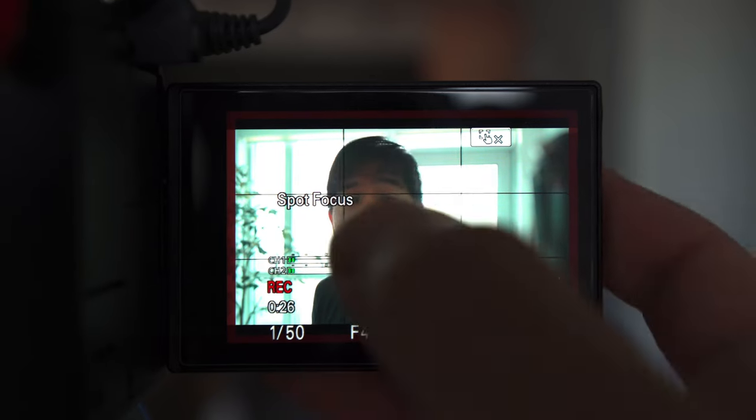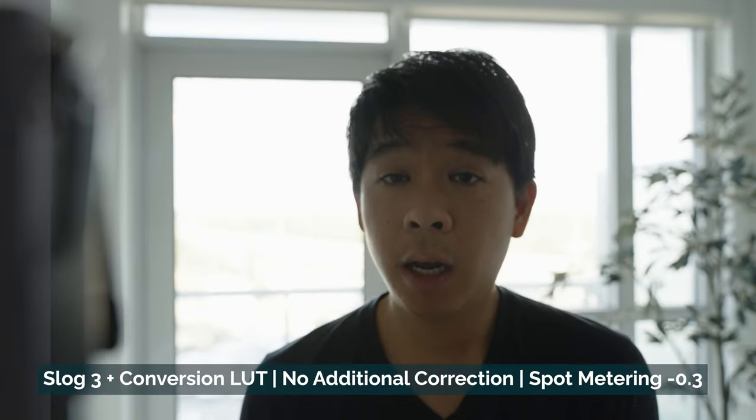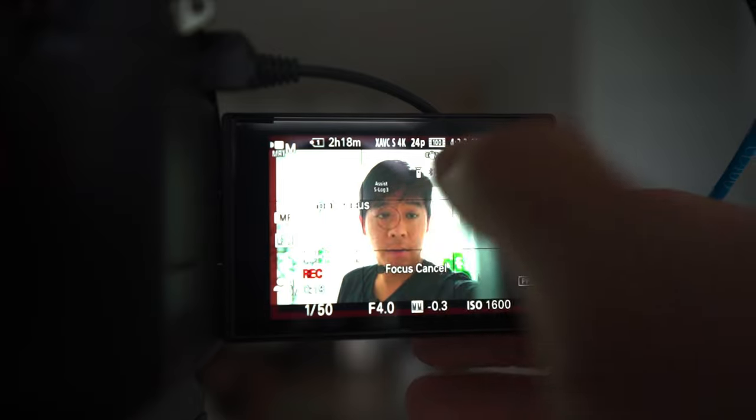Now let's tap on my face because we want to expose for me. As soon as you tap on my face, it says we are underexposed at minus 0.3. I'm recording right now, so once I add in the conversion LUT, you'll be able to see the difference. This is with spot metering on my face at minus 0.3, whereas in wide multi-metering it said the entire image was overexposed at plus 2.0 and above. I'm adjusting the spot metering on my face and it still says minus 0.3 — but as you can see, this is a very extreme scenario. Everything behind me is blown out.